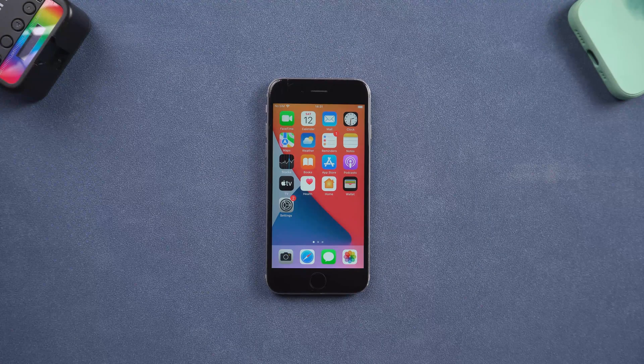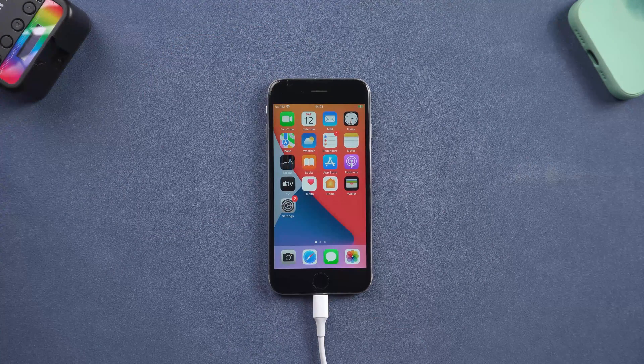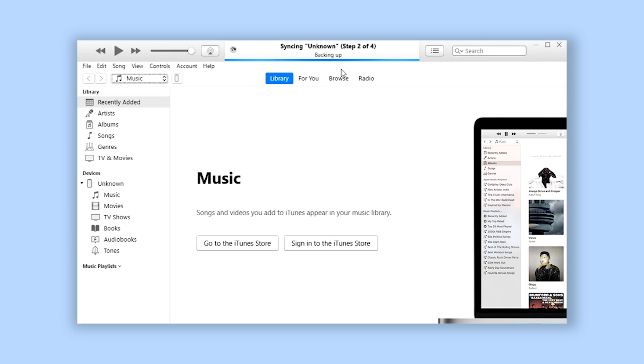It's simple. First, connect your iPhone to PC or Mac, then open iTunes and make sure iTunes has detected your iPhone.